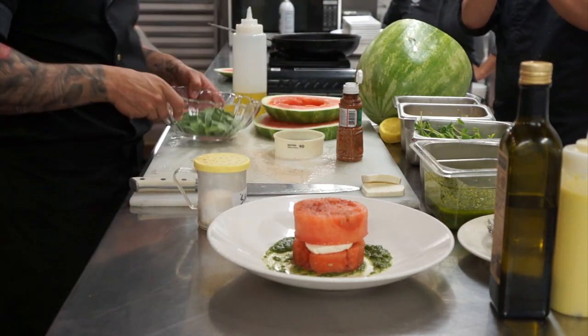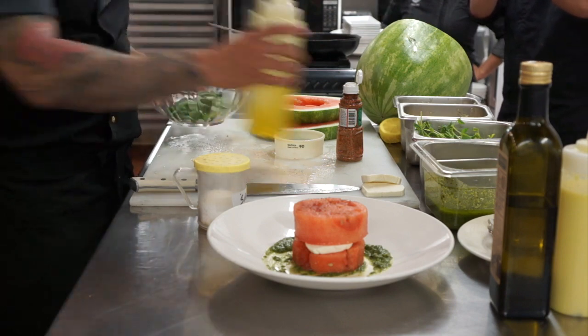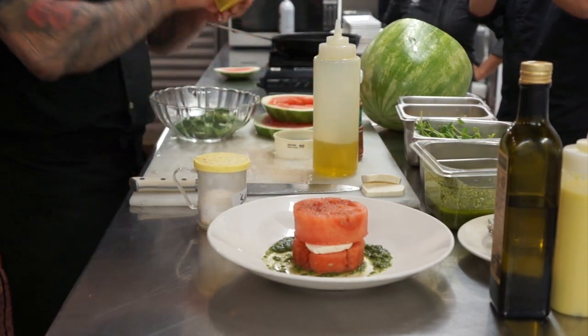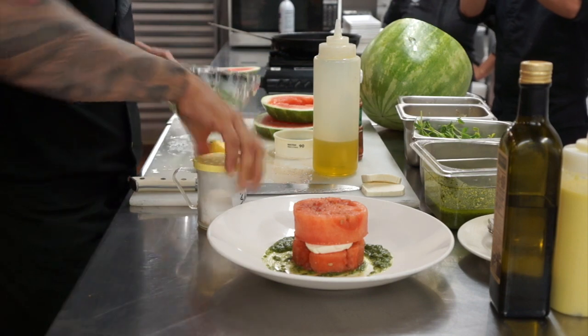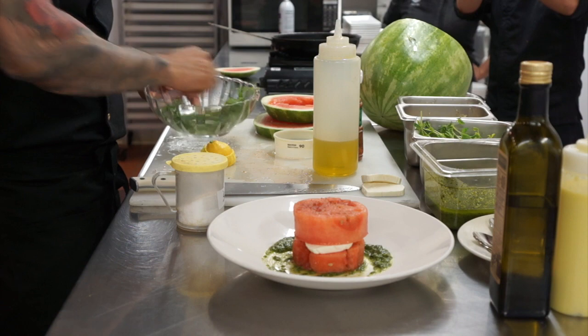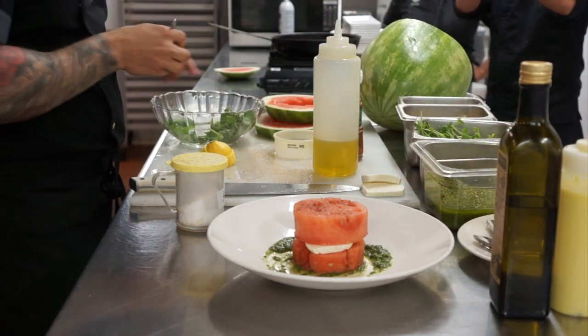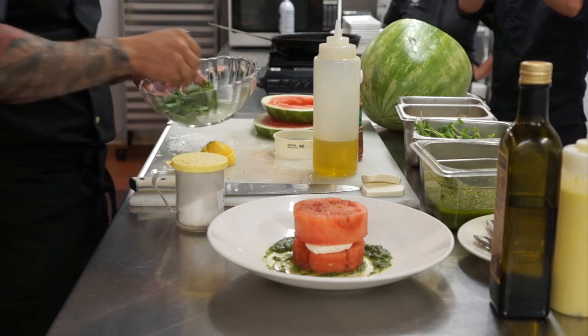Now we're going to make our little salad. What we have here is baby arugula. We're going to do a little olive oil, a little fresh squeezed lemon juice, a little kosher salt, toss it around, and then we're going to place it right on top.